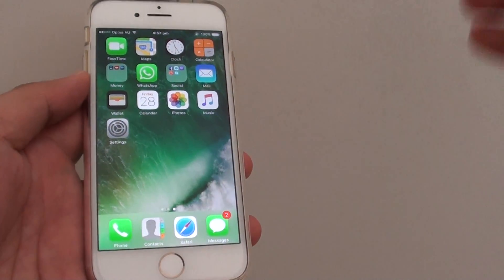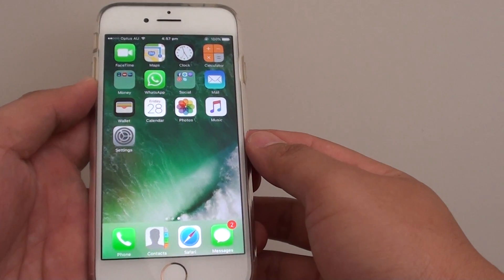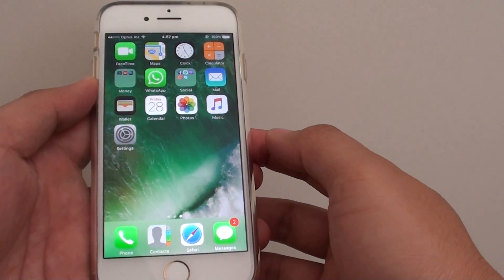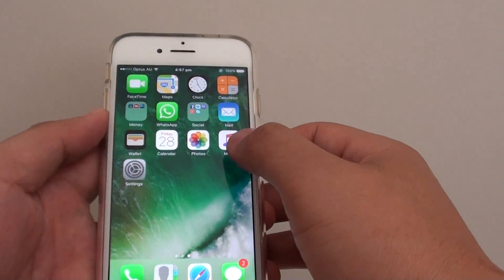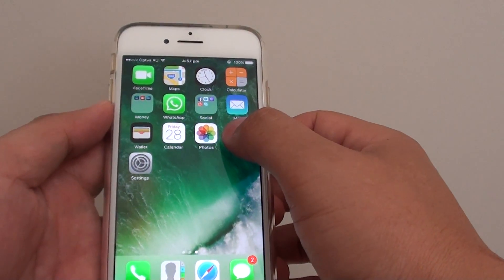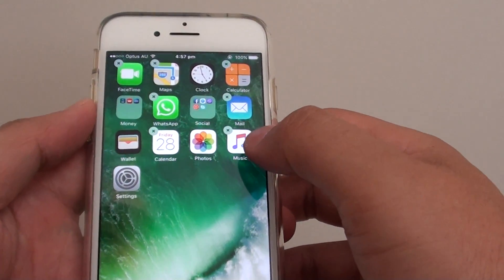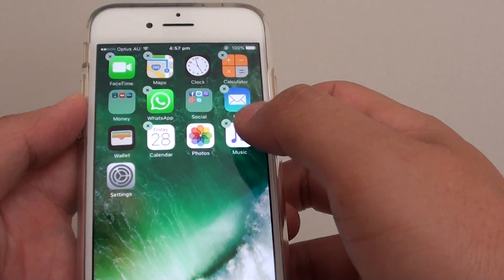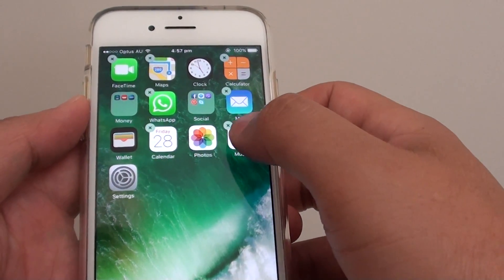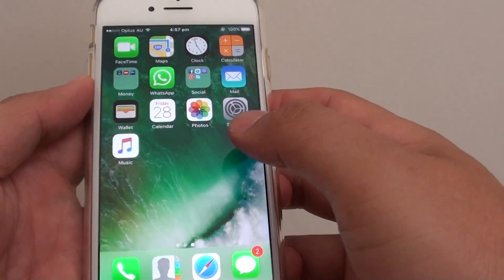Here are some useful home screen shortcuts on your iPhone 7 that you may or may not know about, using 3D Touch. If you long press on an icon, previously it would shake and you could tap the cross icon to delete the app or move it around the screen. Now there is a new feature you may not know about.